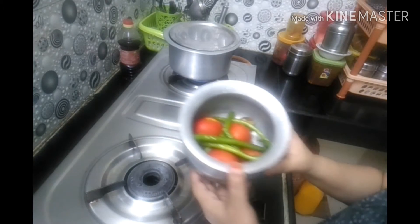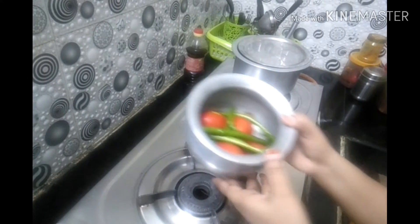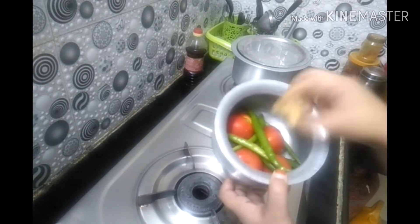Hi friends, welcome to my channel. I am going to make a little tomato. First I will make 4 tomatoes, then I will make 7 tomatoes.